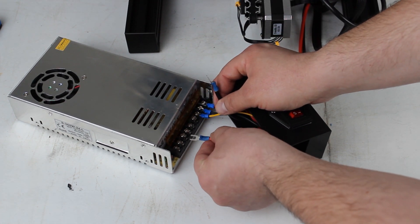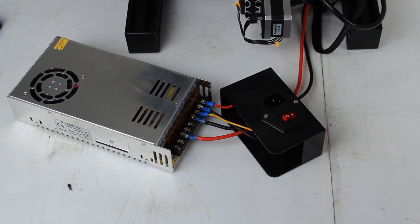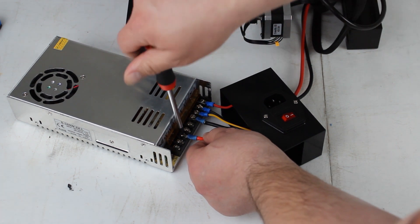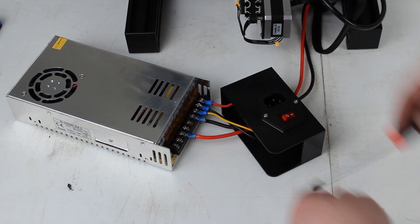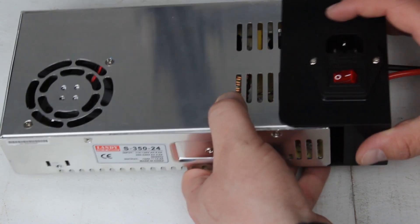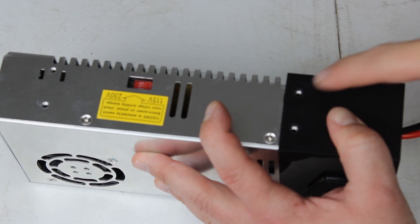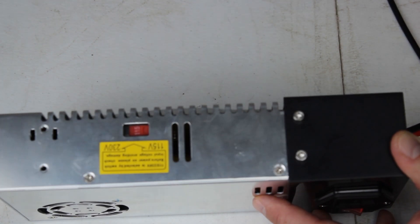Remember, terminal three is our positive and terminal six is our negative. With these spade terminals on, they hold very well. Go ahead and tighten these in. Then flip down the little protective cover and carefully put this back together — slide it up carefully and replace the two screws that go in here. Now with those two screws back in, we're ready to put the power supply back on the frame of the Ender 3.